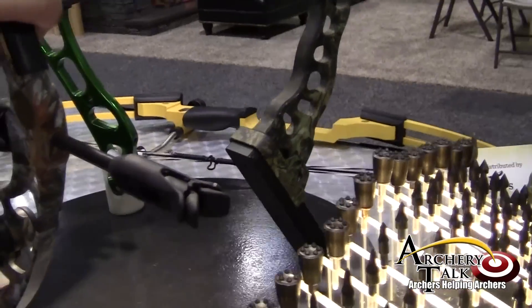My name is Chuck Saunders with Saunders Archery. I'd like to highlight a couple products for you. The first is the Vudu String Dampener, which is the dampener that you're going to see a little bit of high speed video on.